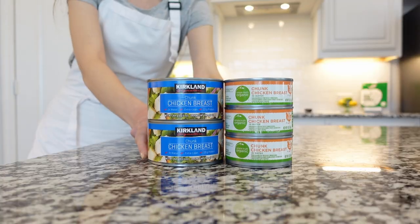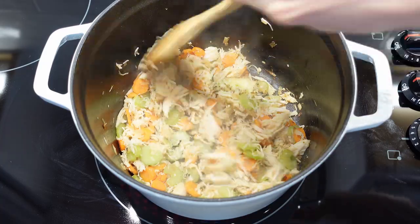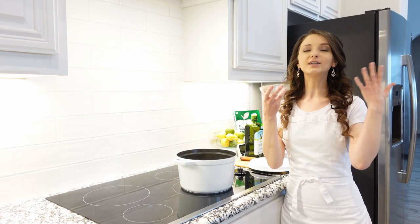Next, add chicken. You can use canned or leftover chicken and cook chicken for about a minute. Add garlic and seasonings and it needs to cook for a whole one minute for it to bloom.